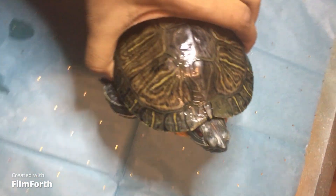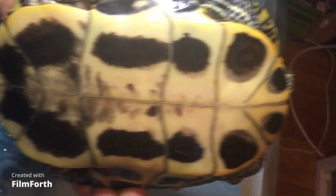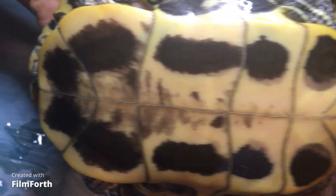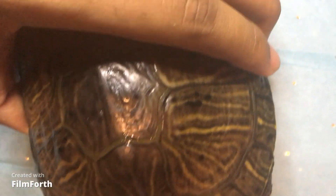Hey guys, want to make another turtle video. I've been looking through Reddit and I've seen that a lot of people have concerns about malnourishment with their turtles, shell rot and stuff like that. I do cover those topics in my earlier videos if you want to check that out. For the most part, as you can see, my turtles are pretty healthy — just to give you an example of what a healthy turtle should look like.